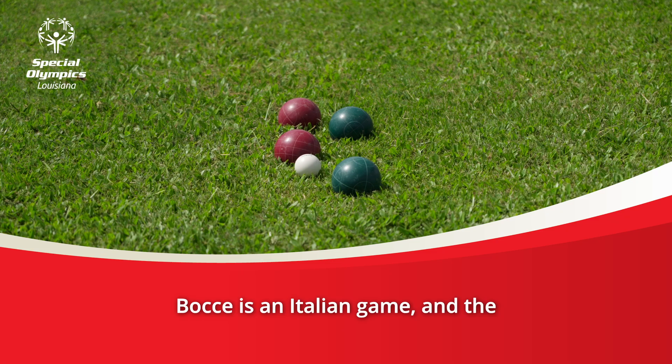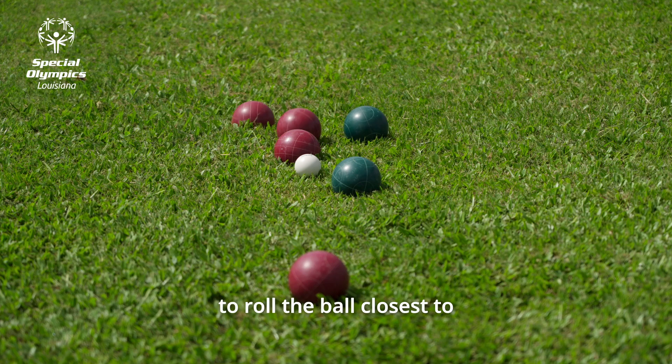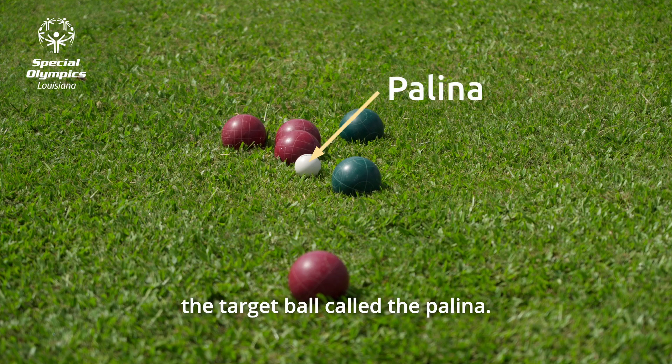Bocce is an Italian game and the principle of the sport is to roll the ball closest to the target ball called the Pallina.